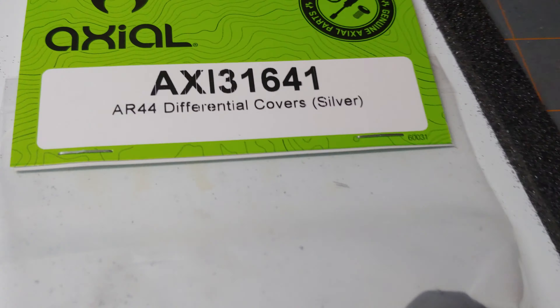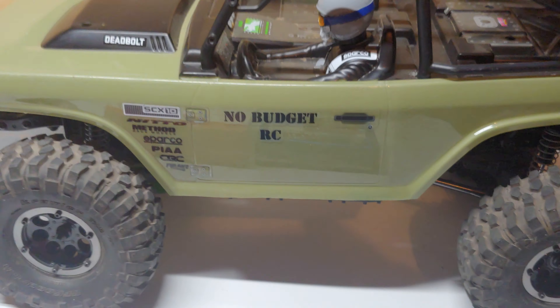As you guys have seen in some of the other videos, these wheels were originally chrome and I didn't like the chrome with the OD green, so I stripped the chrome off and used RIT dye to dye them black. That's really about all I had in this video, guys — thanks for watching and we'll catch you next time.